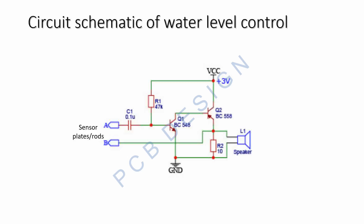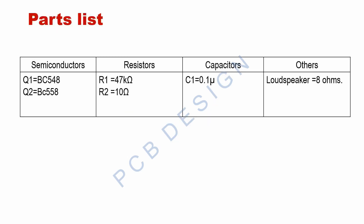The circuit schematic of the water level control is shown here. It is a very simple and straightforward circuit — no complications. Hence even a novice can build the circuit and enjoy the performance of the water level control. Very few parts are used in this circuit.